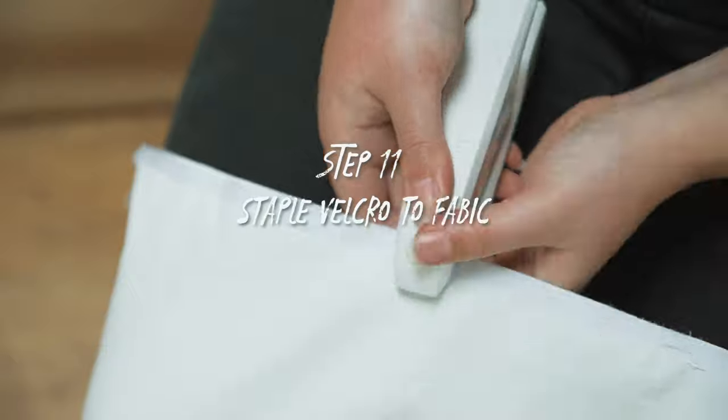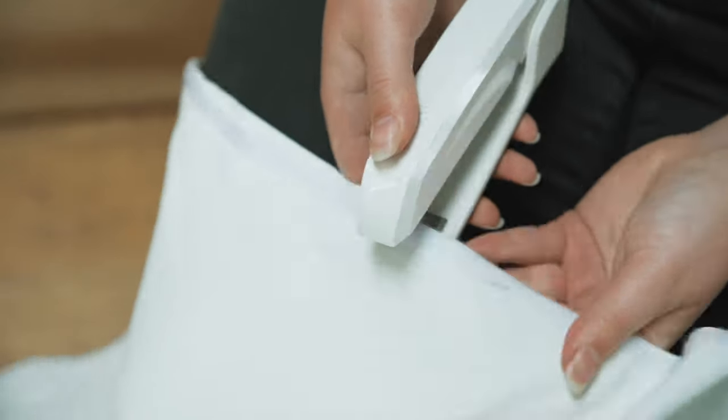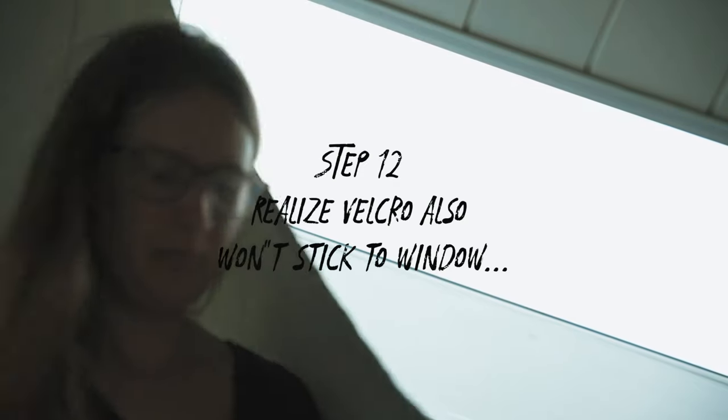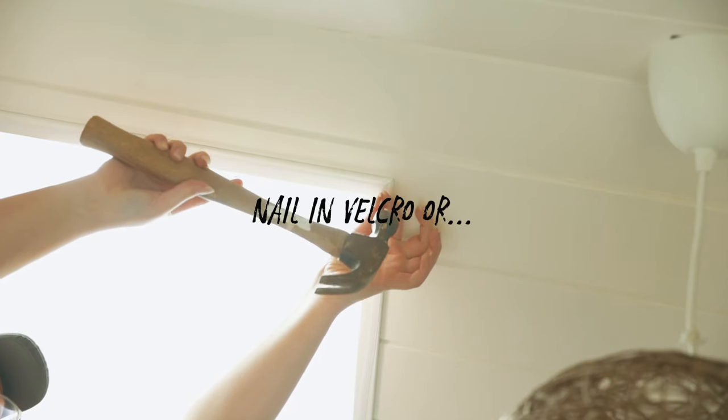Step 10: Test your new blind on the window and realize that the velcro isn't sticking to your fabric. Step 11: Staple the velcro to the fabric, or sew it on if you care about how it looks. Step 12: Test it again and realize the velcro is also not sticking to the window. At this point, you can nail it in or use strong adhesives behind the velcro.